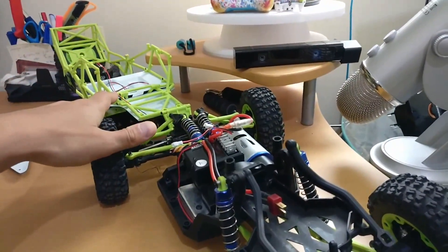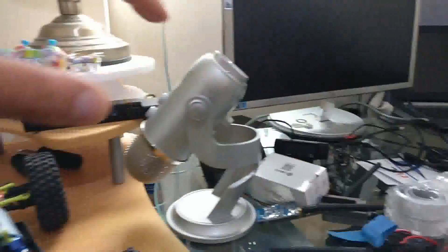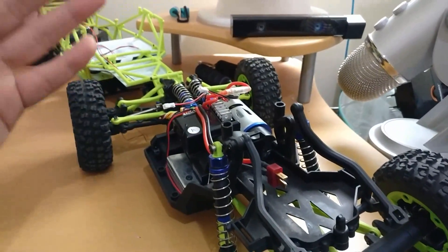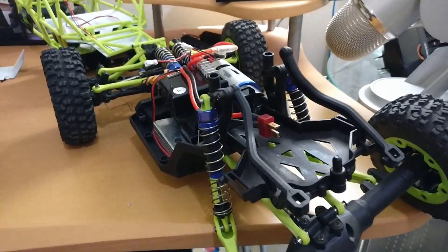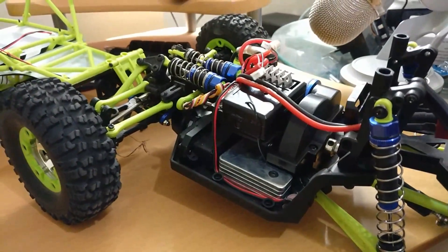אגב, היום עשיתי לזה נסיעת FPV ראשונה - שמתי מצלמה על המכונית, אפשר לראות אותה יושבת שם. המצלמה הזאת פשוט שידרה לי לאחור את התמונה של המכונית, זה היה ממש ממש כיף. אולי בהמשך אנחנו גם נעשה סרטון כזה, זה יכול להיות ממש מצחיק. אני מקווה שנהנתם מהעדכון של היום.